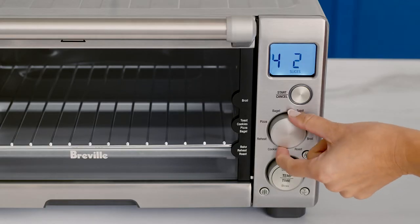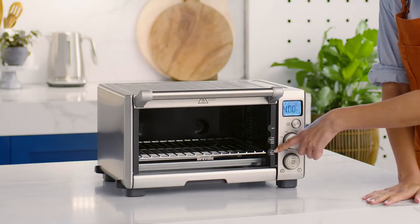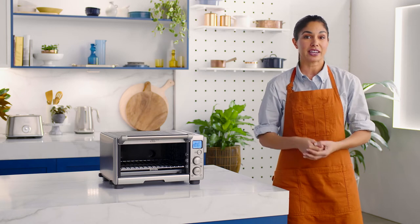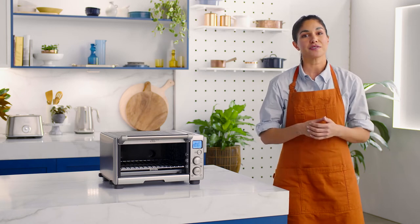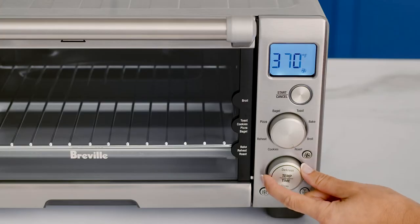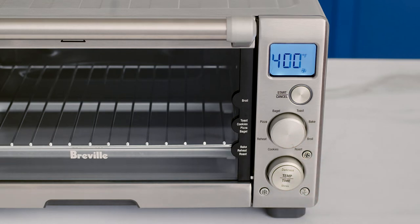To get started, set your smart oven compact convection to roast and the rack to the bottom position. The roast function is ideal for cooking a variety of vegetables and meats and ensures the food remains tender and juicy on the inside but crispy on the outside. Selecting the roast function brings up the default temperature, which you can adjust to suit your cook.